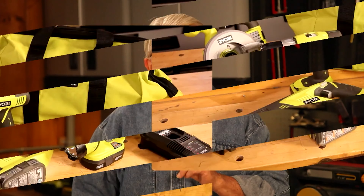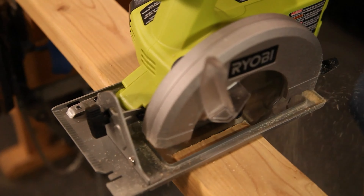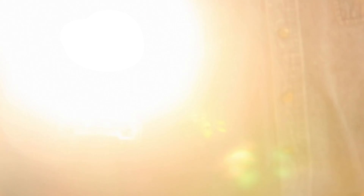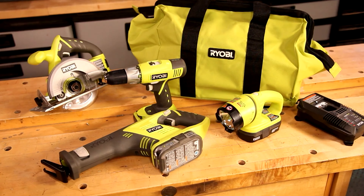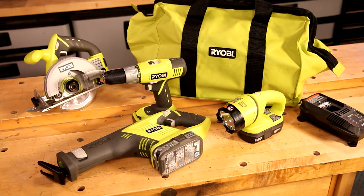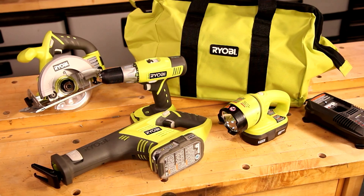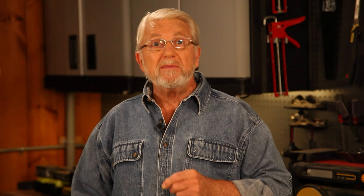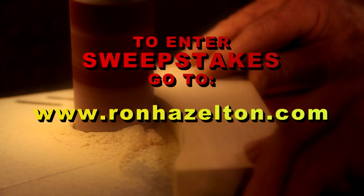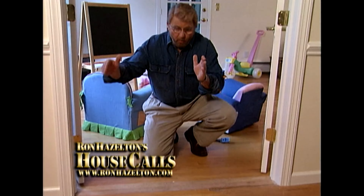In this week's sweepstakes we're giving away a Ryobi four-piece lithium-ion compact combo power tool kit — a circular saw, work light, cordless drill and charger, and reciprocating saw, all in a rugged carrying case. These tools are powerful yet compact, lightweight, and easy to handle. The lithium-ion batteries hold a charge 40 percent longer. To enter, go to ronhazelton.com and click on the sweepstakes banner.